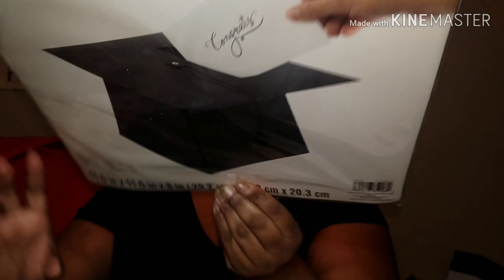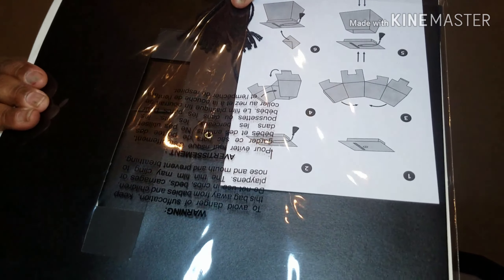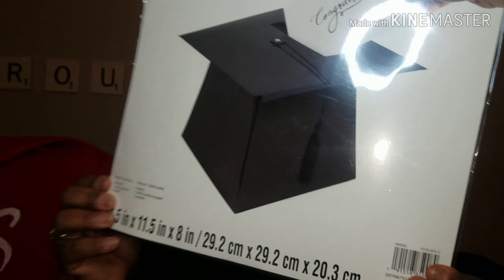So first I got him this 'Celebrated' card box — it is in the shape of a graduation hat and it has a clasp to it as well, so everybody can put their cute little cards in here and he can have it afterwards to sit in his room.